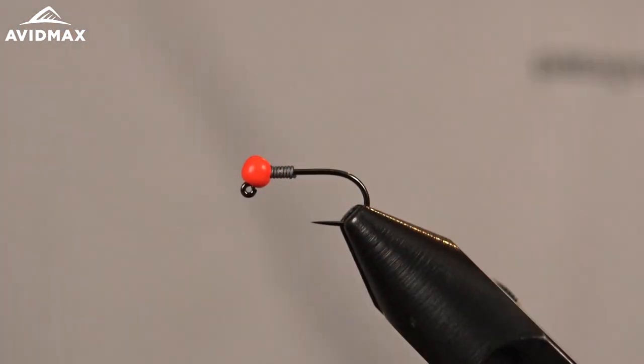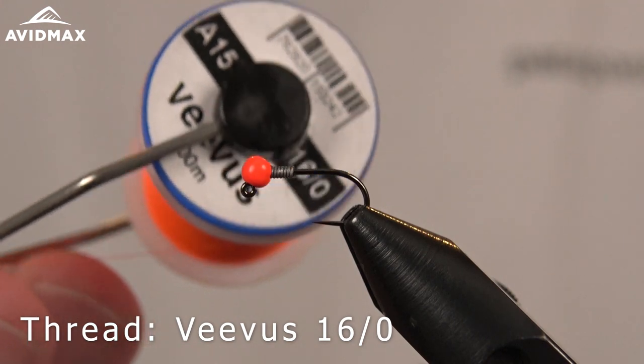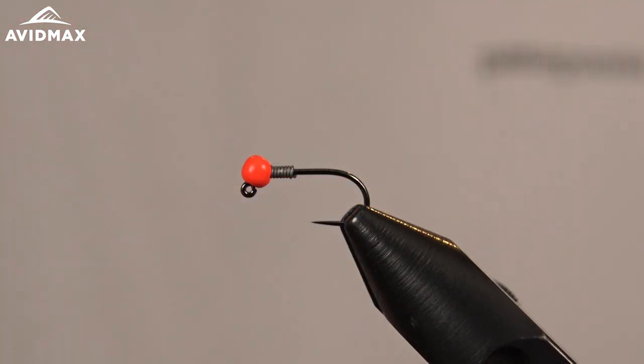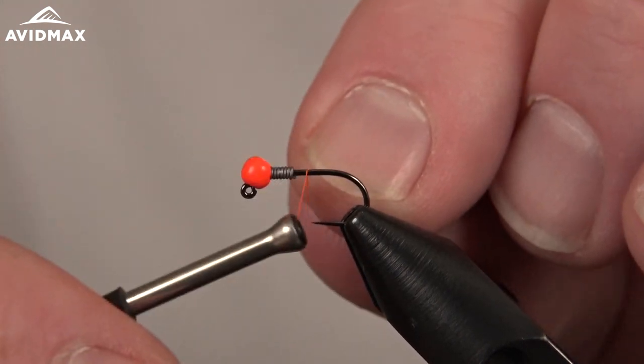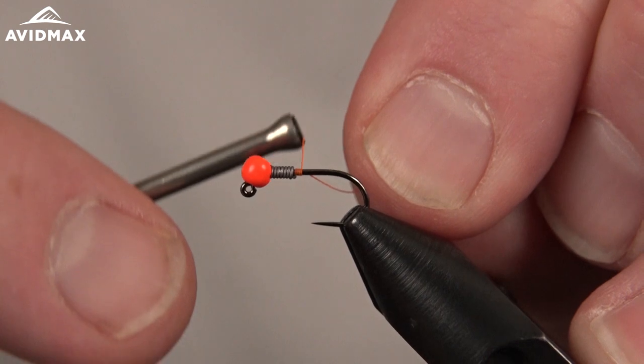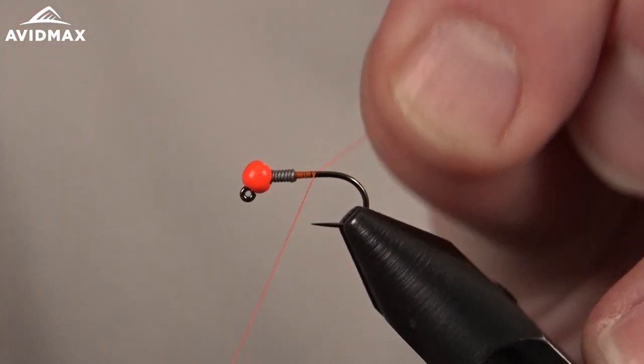Then we come back down and add our thread. We're going to use some Beavis — I'm using a 16-aught fluorescent orange, one of my favorite threads. It just has that nice attractant to it; get a little bit of UV light and it really pops. The 16-aught is always a nice friendly thread to help maintain a slim body.